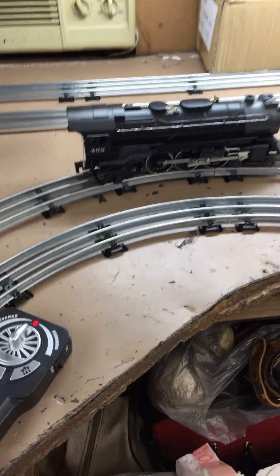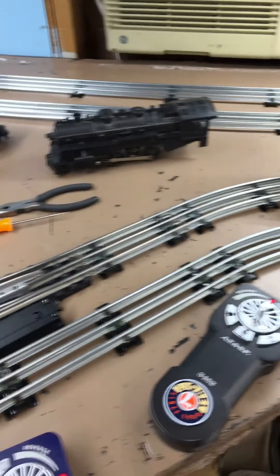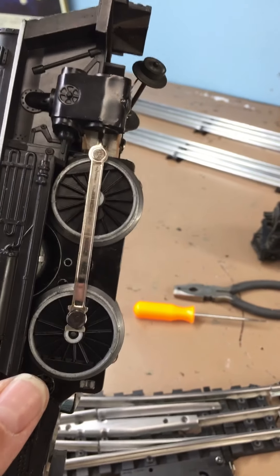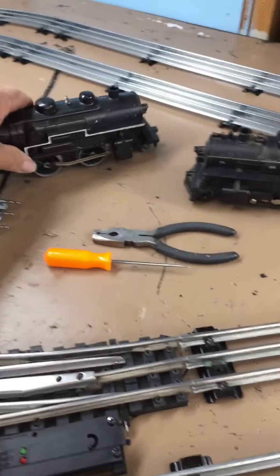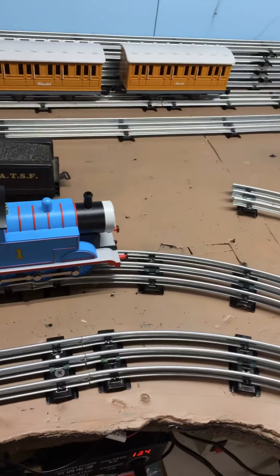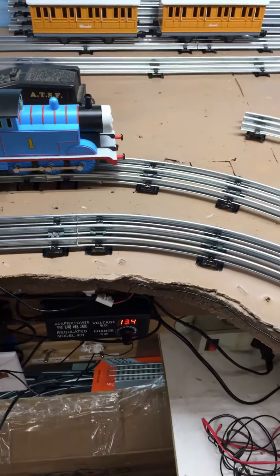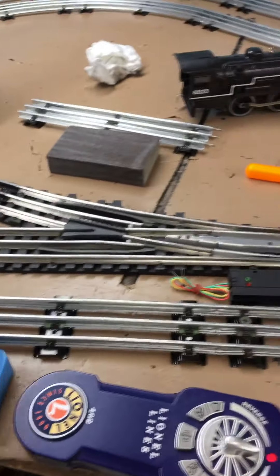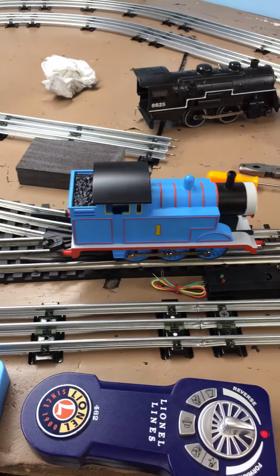Just a little bump. I noticed that on this particular locomotive versus all my other Lionel locomotives, the flanges are not near as deep as, say, the L240 or whatever this was. This thing finds every little problem on the track everywhere, so it's very track sensitive.